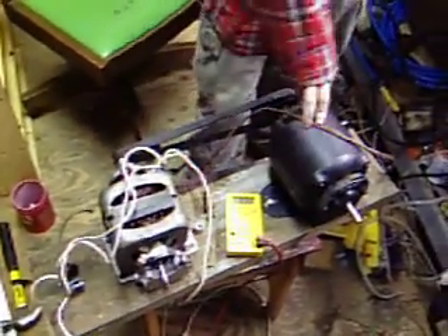This is my latest project I started working on today: an induction generator. What we have here is a motor taken out of an old dryer. This is temporary, just for testing — it's another electric generator I got.